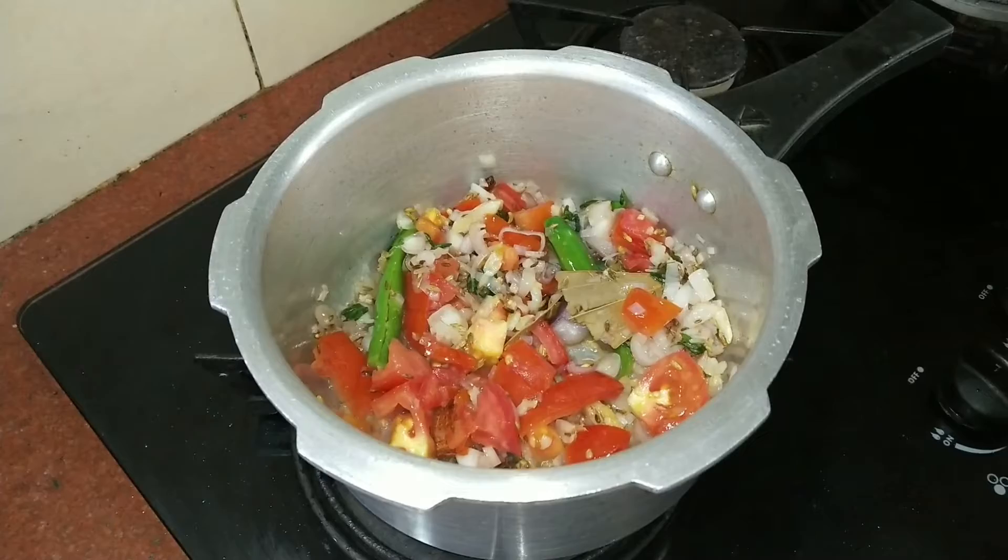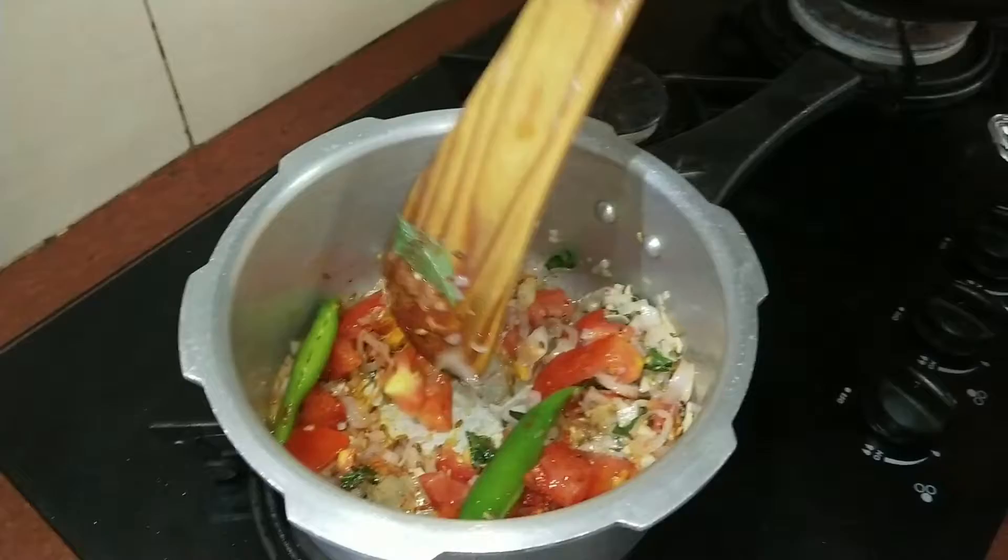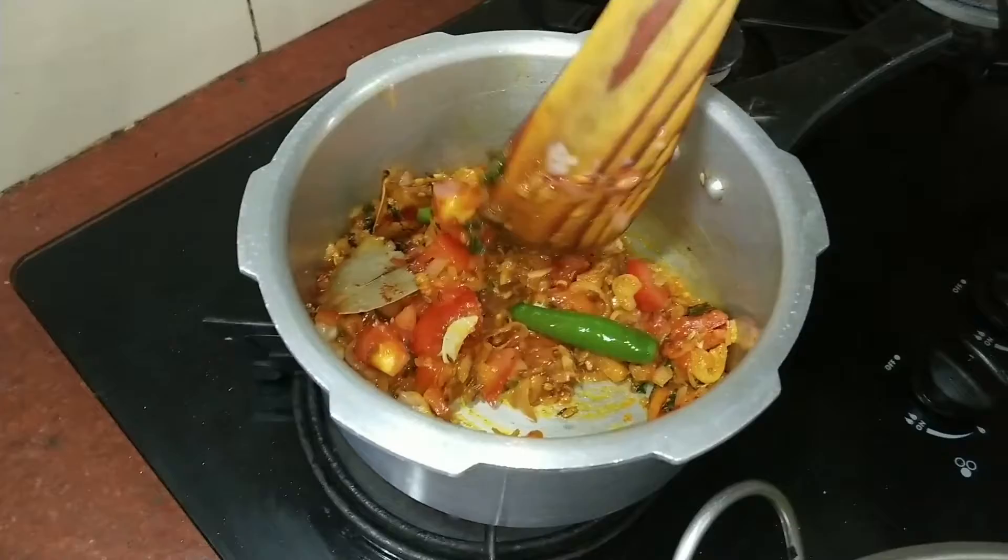We have a 10-inch spoon of water. Then put a spoon of salt in the bowl, and then put a spoon of water. Now we have a bit of flour.